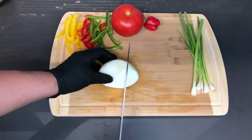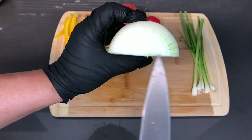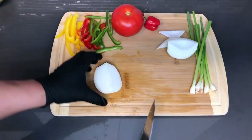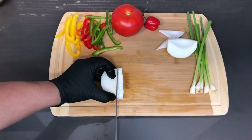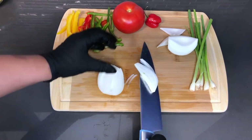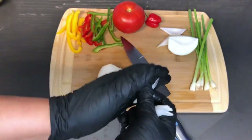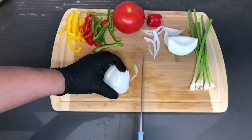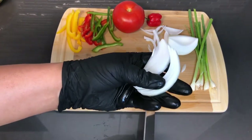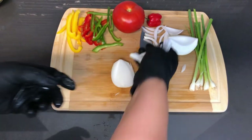Now for the onion. You just want to have it already cut down the middle. I already removed the root and the top. Just take this and slice it down the middle, and you want this type of cut — just hold it like this and slice down the middle. You're going to get beautiful slices. It also makes the dish look prettier when you have those type of cuts.